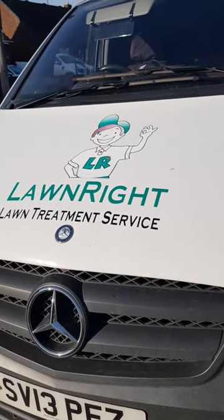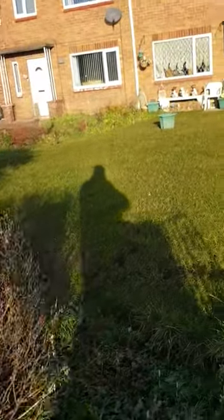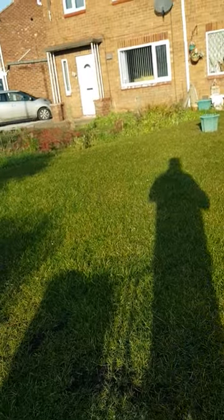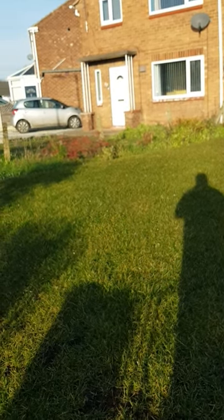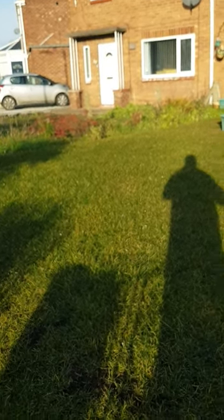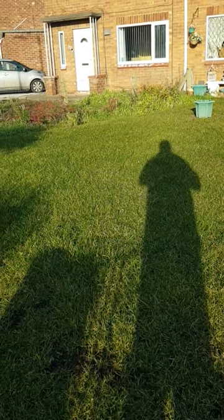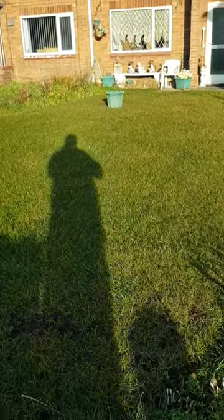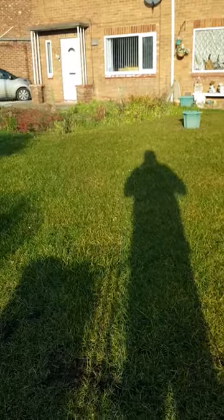Sometimes things just need a little time. This lawn we renovated last year — prior to coming here it was 95% bare soil. When it was renovated it all came through lovely, but the customer didn't water enough and it went really thin and horrible. I genuinely thought it was going to have to be redone at cost, but I've come today and it actually looks pretty good. It's still thin in places, but this is a far cry from what it was.